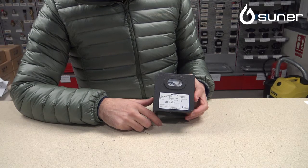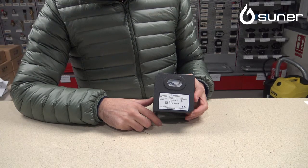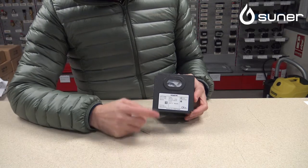El mantenedor industrial la conoce perfectamente, pero queremos ayudar a muchos de ellos a identificarla.